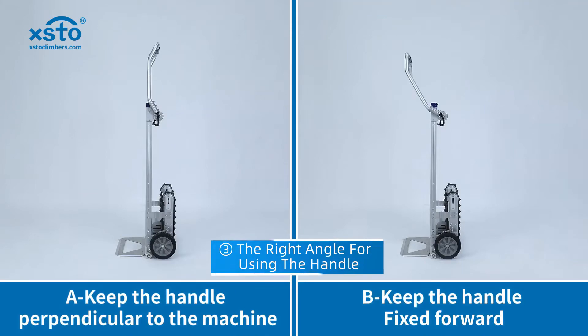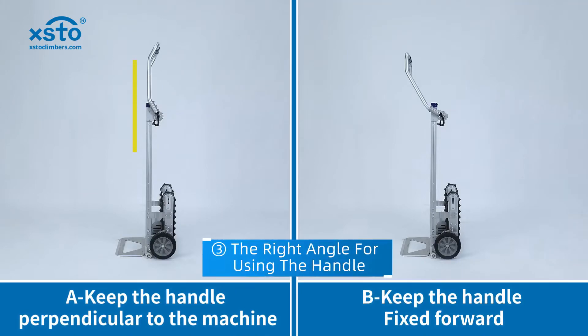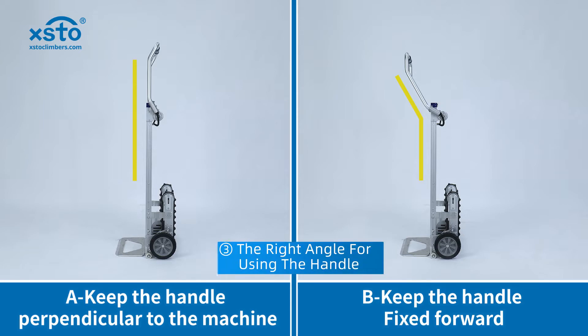There are two right angles for the handle: one is keeping the handle perpendicular to the machine, and the other is keeping the handle at an angle to the machine.